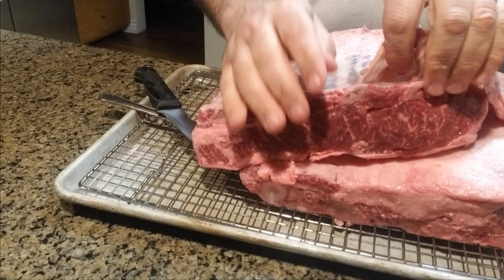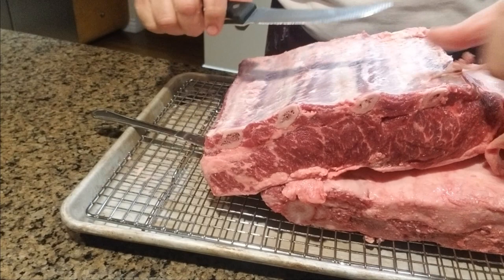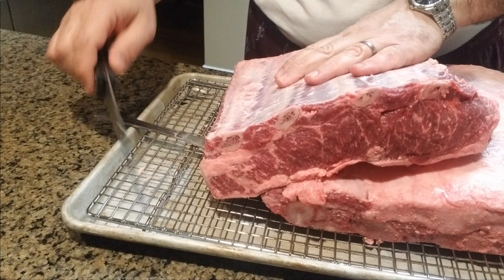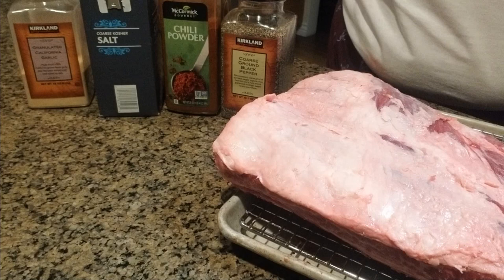That whole membrane is coming out really easy actually. Nobody would like to chew on this membrane — it's not really the kind of fat that will render. This one is done, I'll do the other side and we'll continue.